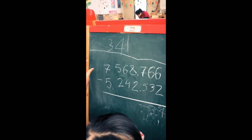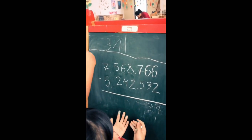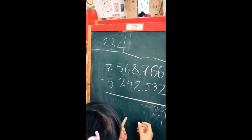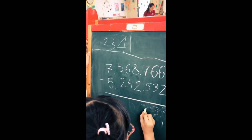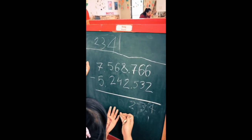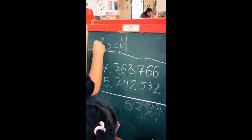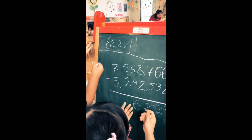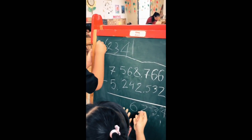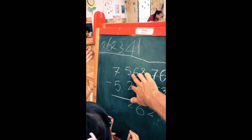7 minus 5, then 8 minus 2, right, 8 minus 2, then 6 minus 4. Good, and 5 minus 2.